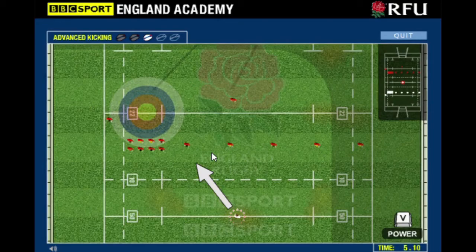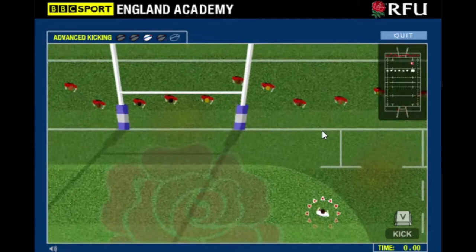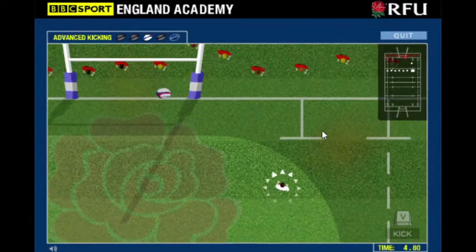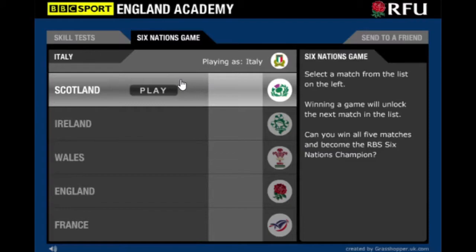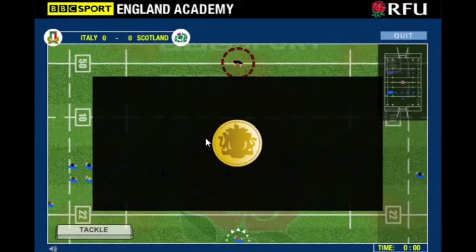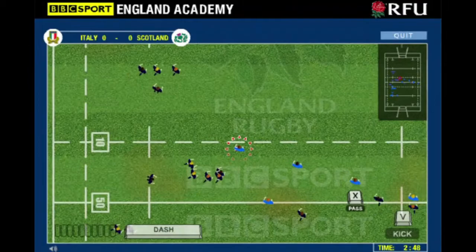I remember playing the Balamory one - I must have been like five years old at the time, I'm 23 now. There were a few good ones on the BBC Sport website, there was TARDIS tennis which I always liked the idea of but was never any good at. It was a bit like Mario tennis or something. And I think there were some other good flash games on the BBC website - there was like a Bear in the Big Blue House or something.